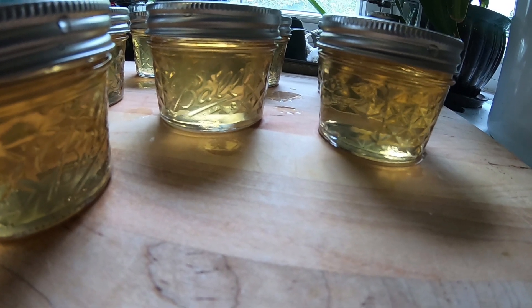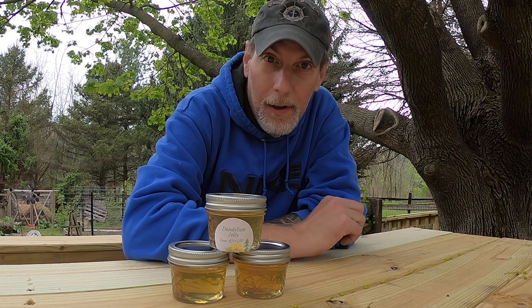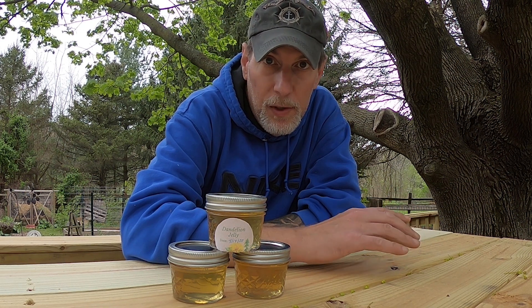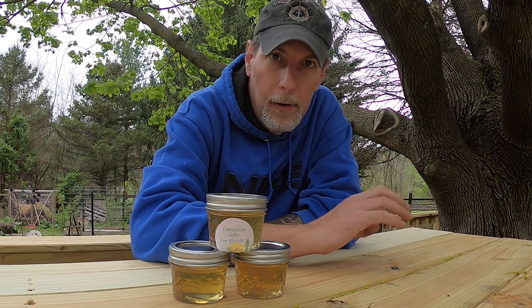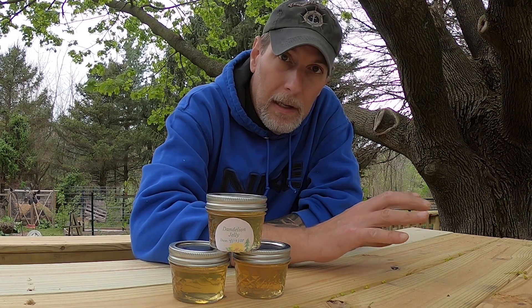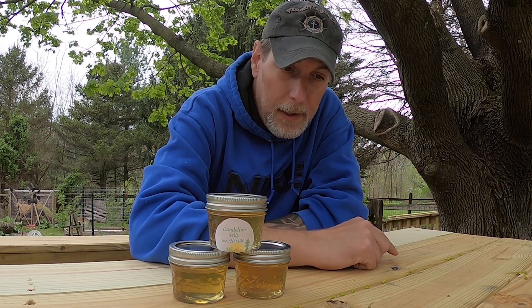Our jelly is done now, but we had a little trouble. My first go-around on the video did not set. It may have looked pretty thin when I was putting it in the jars. I generally make jams so I wasn't as familiar with how thick jelly should be. It was a little thin and I waited hours and hours, and the following morning it was like syrup. If your jelly doesn't set up and you end up with a syrup, you can just use it as syrup — on pancakes, ice cream, whatever you want.